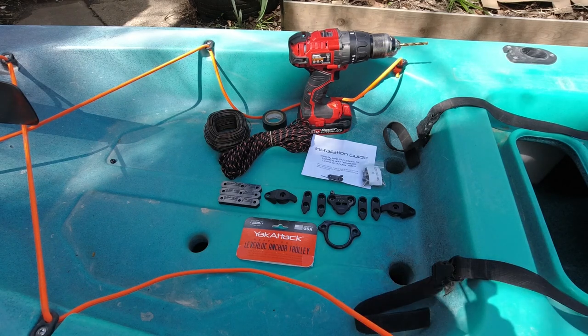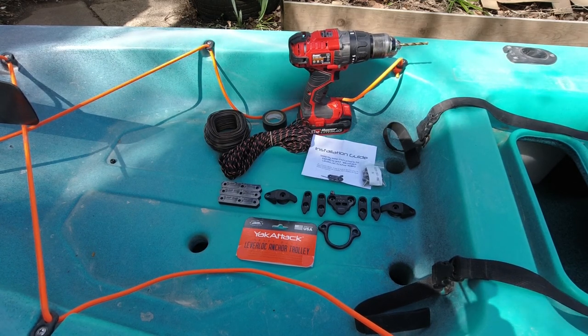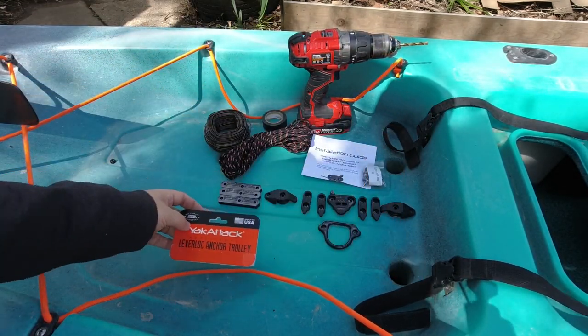What's up fellow anglers? Hope everybody's doing all right. We're doing a bit of rigging today on this beautiful afternoon — still a bit chilly, might hit the water later. Today we're going to be installing the YakAttack heavy duty lever lock anchor trolley system.